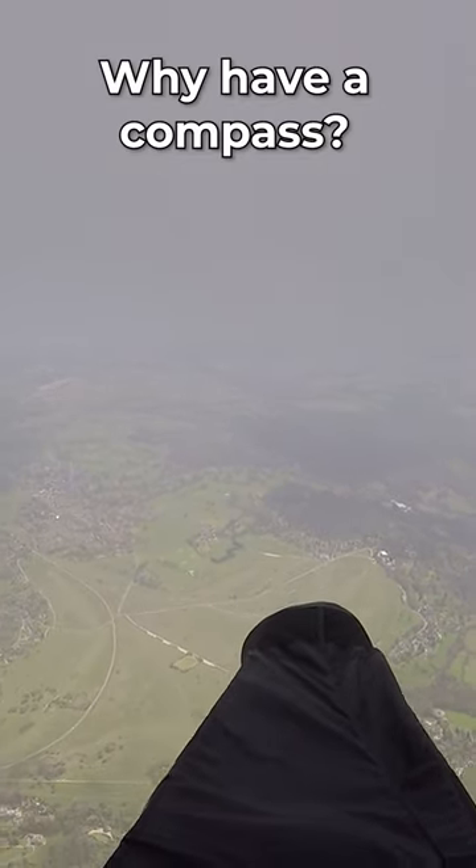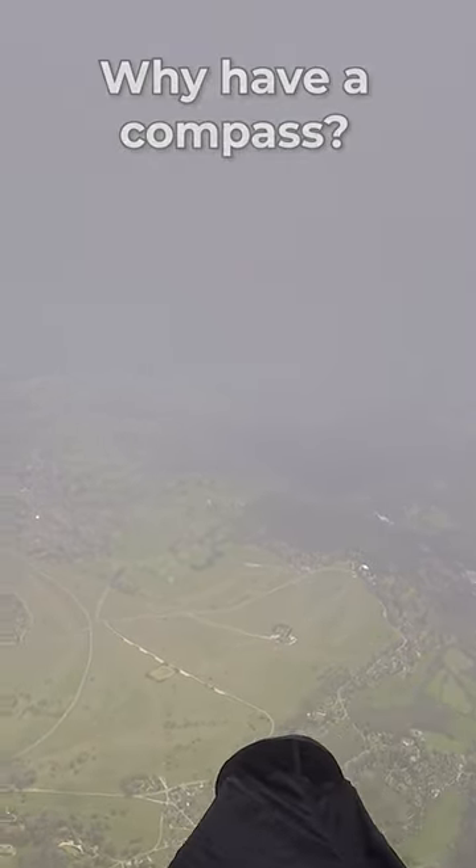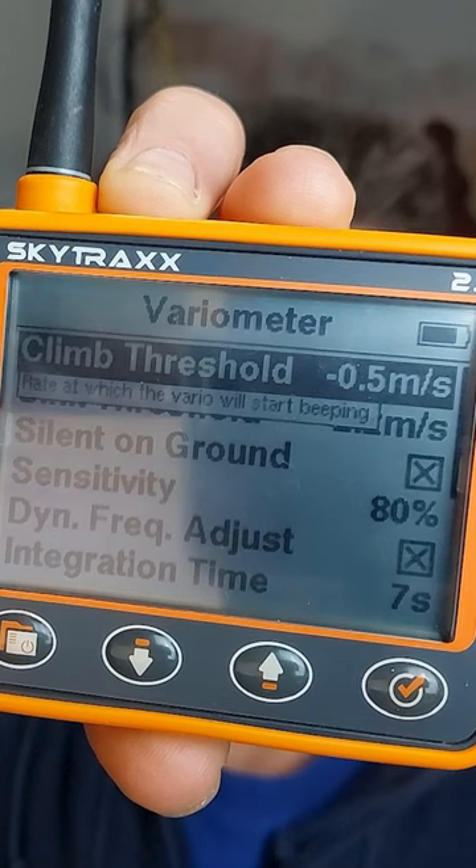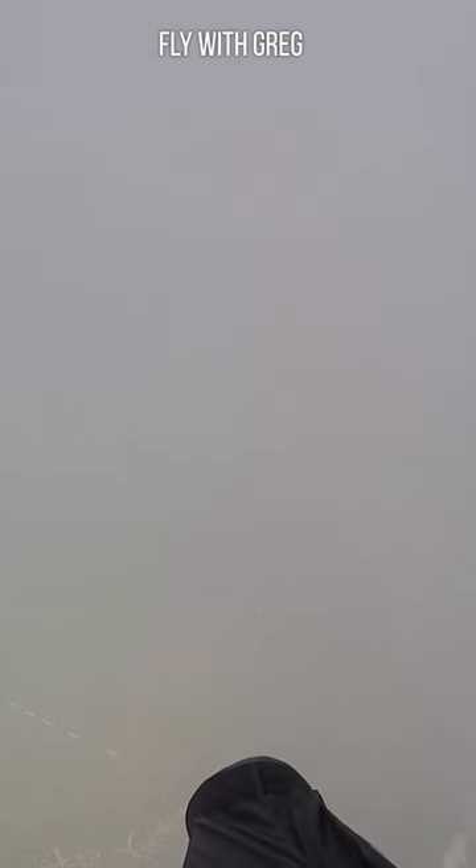Do instruments stop working in cloud? Why have a retro compass? Strangely, sometimes I've found instruments to get a bit weird. I've got the compass because of power failure. If this instrument decides to go down and I've gone into cloud, how do I know where to go? So it's a failsafe.